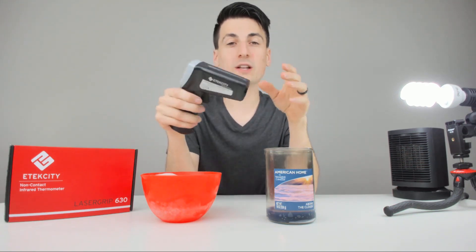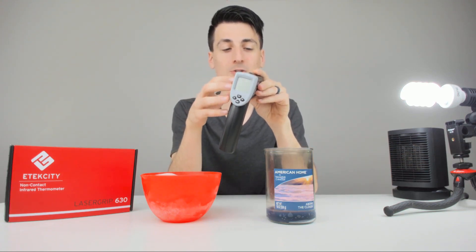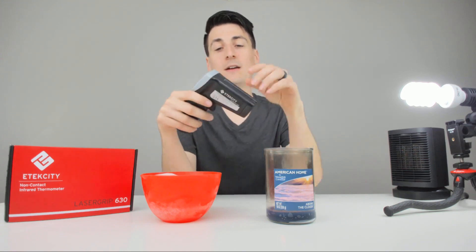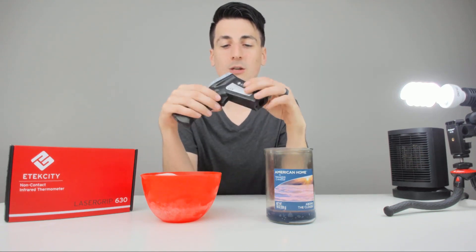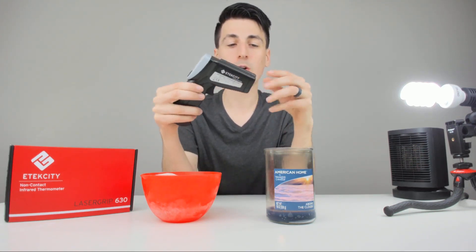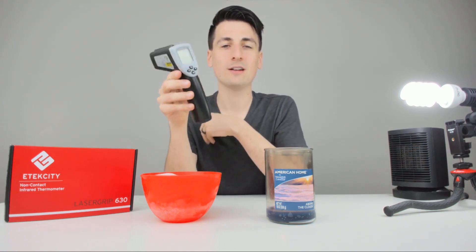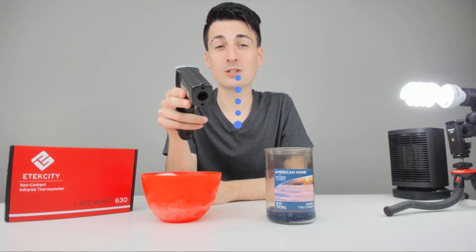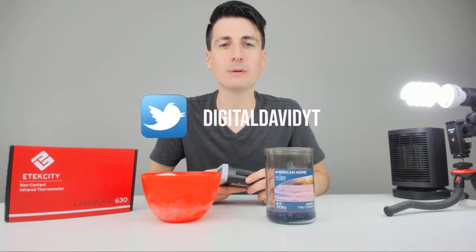Overall I am really impressed with this product. It is at a super affordable price point given all the awesome features it has built in — I love everything about it. The link will be in my video description below, so be sure to check it out. I'll also be using this in my review videos going forward when I need to test temperature, so stay tuned. I can't do this without you guys, so hit that like button, subscribe to my channel — I love having you guys around. Make it a clean sweep and follow me on social media as well.